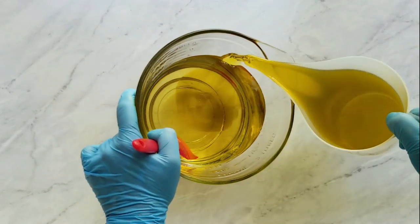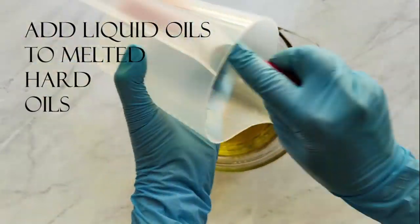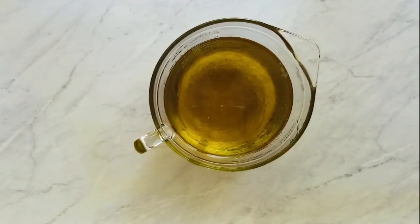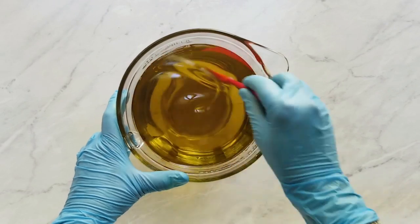I developed a colorant calculator with Elements Bath & Body and it's up and running right now. I've also made a video to explain the colorant calculator, and it's at Elements Bath & Body's YouTube channel.